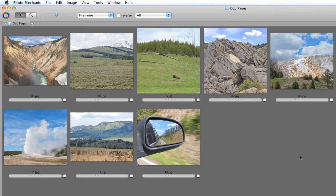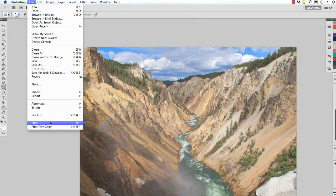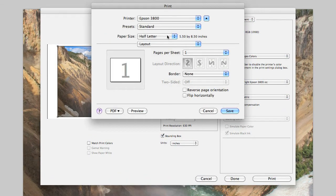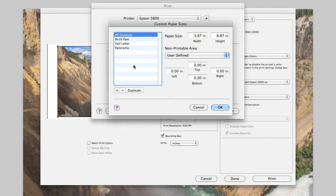Before we can start printing, I need to make a custom paper size for either the 8 inch or the 12 inch square pages. I'm printing out of Photoshop, so to create a custom paper size I select File > Print and then click Print Settings. Under Paper Size, I scroll all the way down to the bottom and select Manage Custom Sizes. Here I can click the plus and make an 8 inch square page size for my book. For the margins I select my printer, and then I can give it a name so I can keep track of it later.